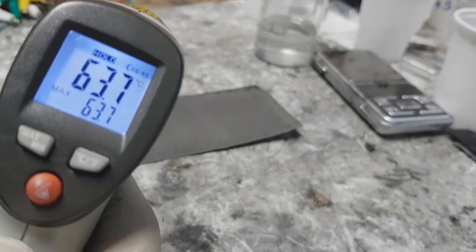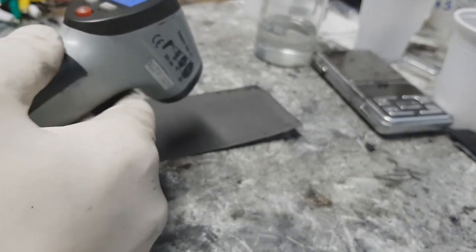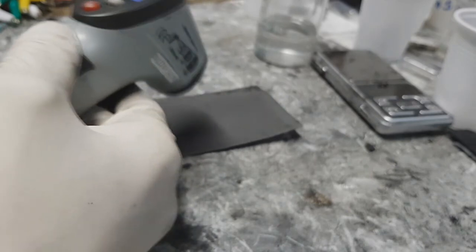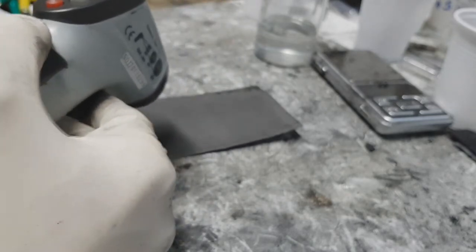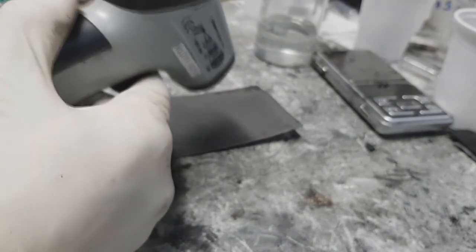56, 63, 71, 77, 82, 85, 90, 100. With this ink you can reach 100 degrees C in a couple of seconds.